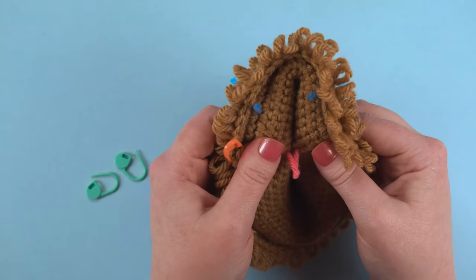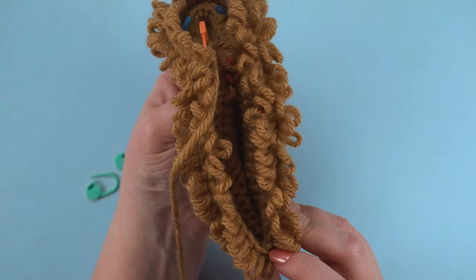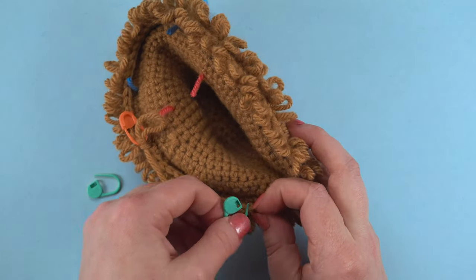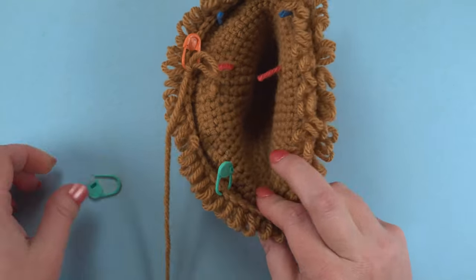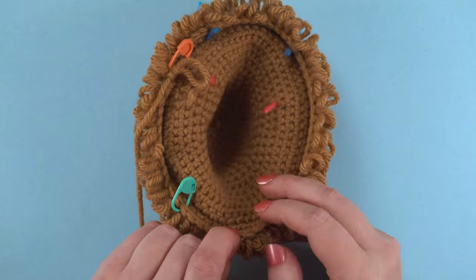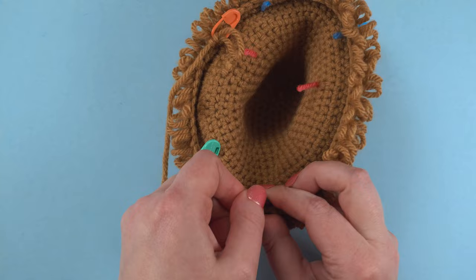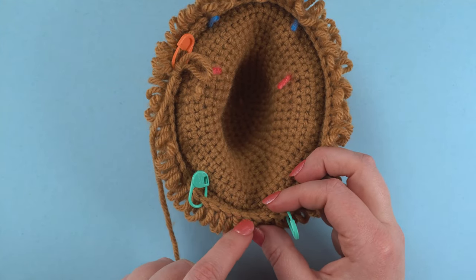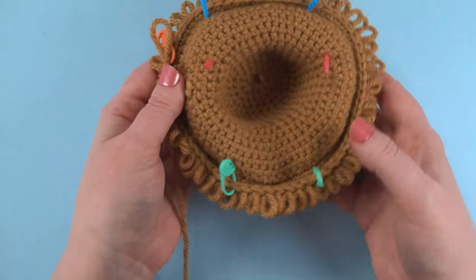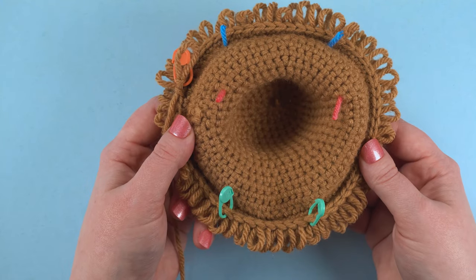I'm going to fold the head in half to help me find the center. Let's make sure that this looks centered from all angles. That looks pretty good.